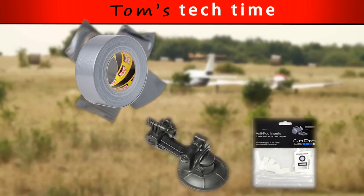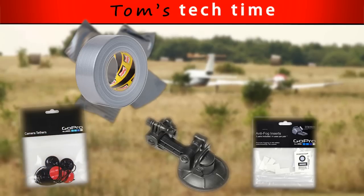Thirdly, we need the anti-fog inserts, but you can get cheaper ones on eBay or Amazon and they really do their job too — but don't forget to use them. Otherwise your pictures will not look good and will not look stunning, so use them. Next, we need the camera tethers. You can get five of them for like 25 euros, maybe 20 bucks, but they really do their job. They're kind of expensive but they do their job, so really get them.